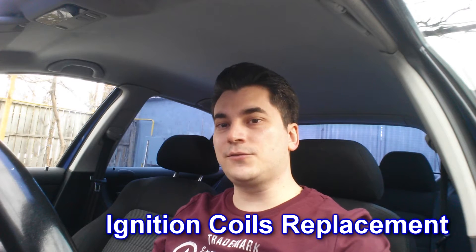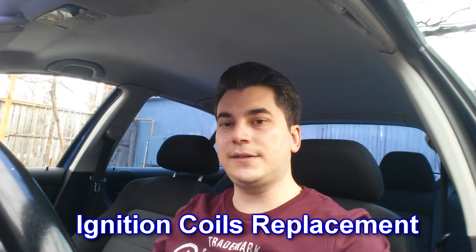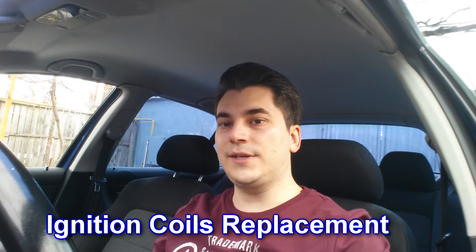Hello again. Is your engine working on 3 cylinders? The whole car is shaking and you don't know why? Today we need to change the induction coils.